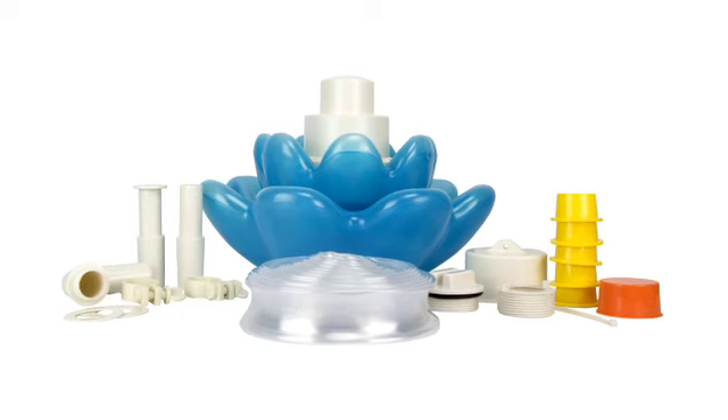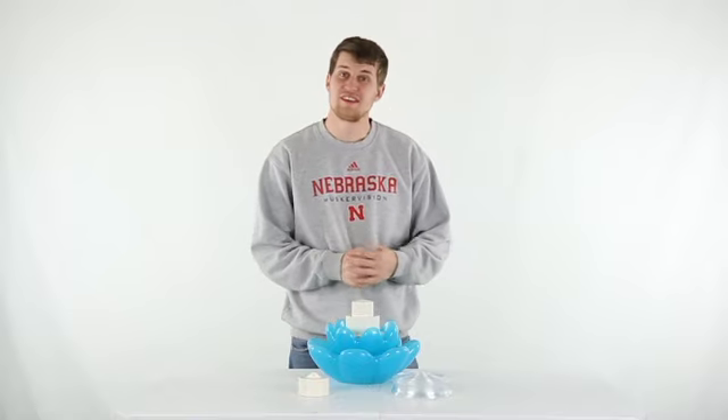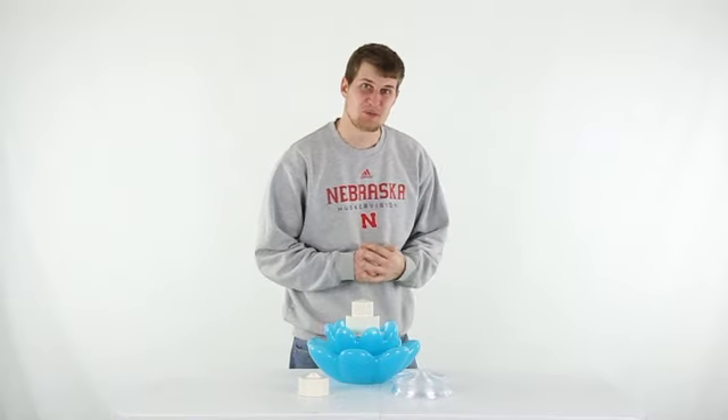The fountain features a blue triple tier design and can fit in most above and in-ground pools. You get a one-year warranty with this fountain and as always we offer fast free shipping every day.